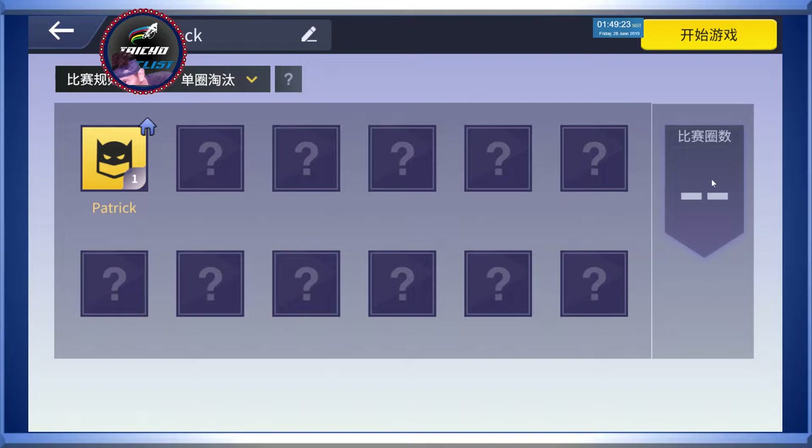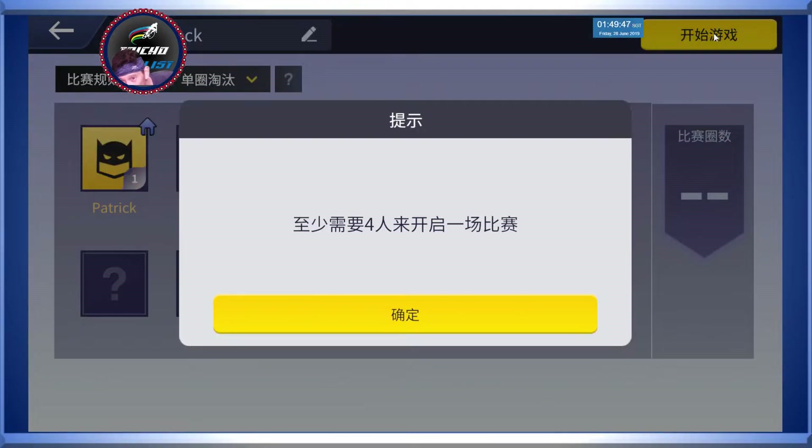And on the right, you can set the number of laps for the race. And of course you can choose to change to elimination per lap or every two laps to eliminate the next rider. You can also change the name. Once again, if you press this button it means to start the race, but you need four riders to start the race.